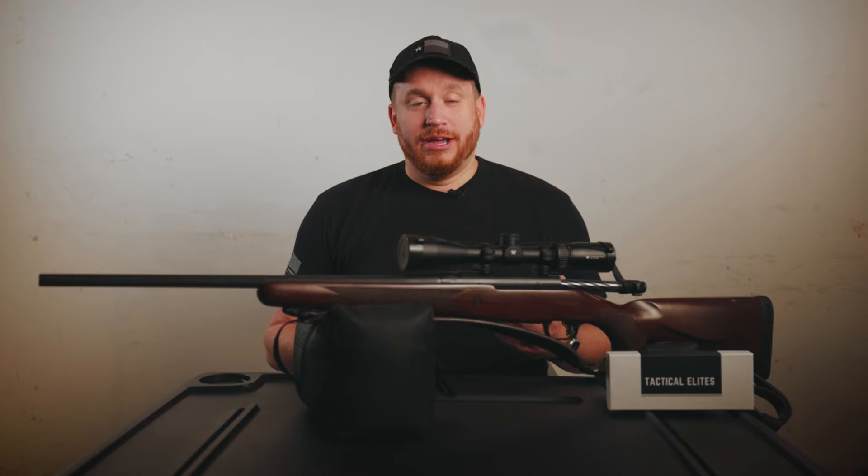You can keep it in your range bag, a backpack — doesn't matter, whatever you like. Lastly, thank you all for your support. If you want to reach out to us, you can find us on Facebook or Instagram at TacticalElites, or our email at support@tacticalelites.com.